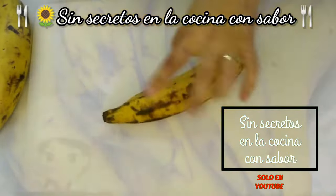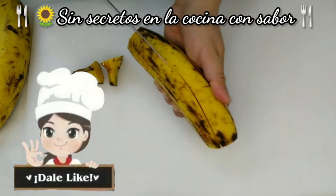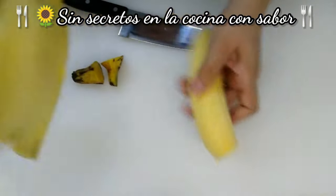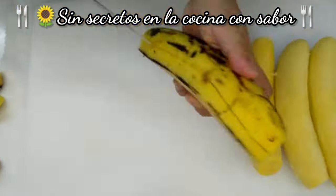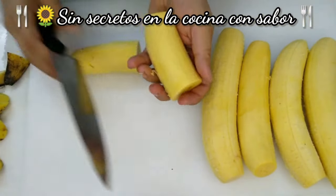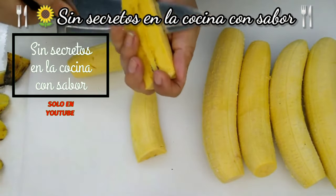Vamos a la preparación. Vamos a empezar quitándole las puntas al plátano, partiéndolos para poderles quitar su cáscara. Vas a rebanarlo como si fueras a freír plátanos, del mismo grosor — casi aproximadamente un centímetro.